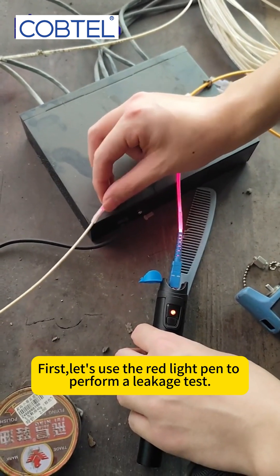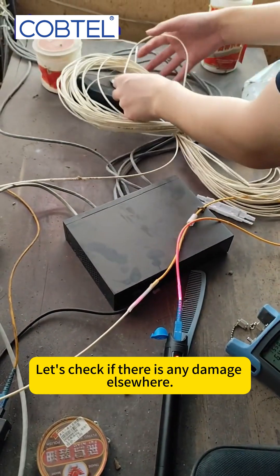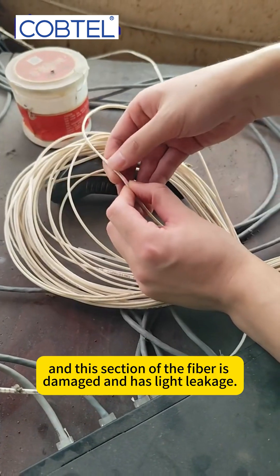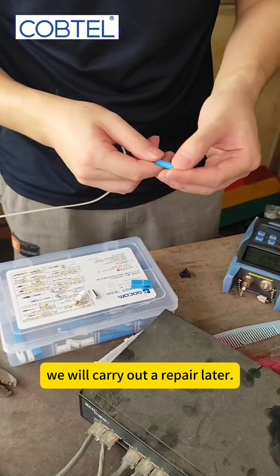First, let's use the red light pen to perform a leakage test. Starting with our connector here, there is some light leakage at the connector. Let's check if there's any damage elsewhere. Let's take a look at this fiber tray. We found it — there is a bend at this location, and this section of the fiber is damaged and has light leakage.